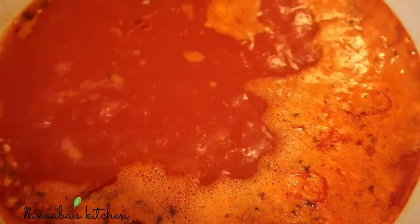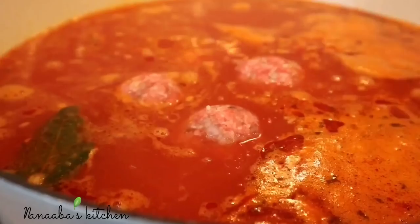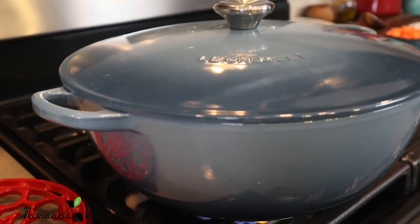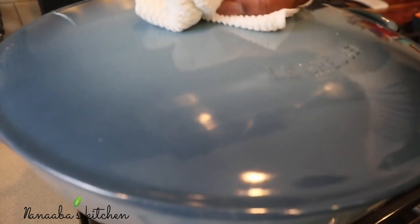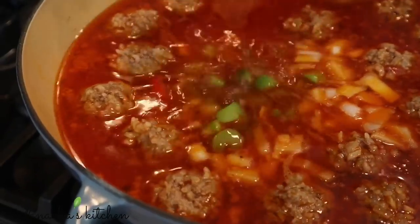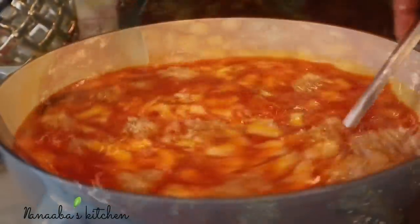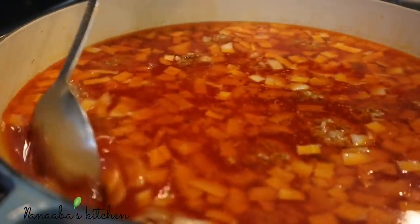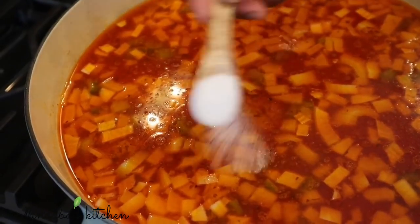Bring the broth to a boil, then begin immersing all your meatballs. Cover the pot and continue cooking on medium heat for about 20 minutes, by which time the meatballs will be nice and juicy and the rice will be cooked through. The rice gives the meatballs a very interesting texture and makes them juicier. Now we're adding our holy trio — a mirepoix: carrots, onions, and celery. Most soups need this trio. I also add a combination of Yukon Gold potatoes and red potatoes. See how hearty this is! Taste for salt and season more if needed.